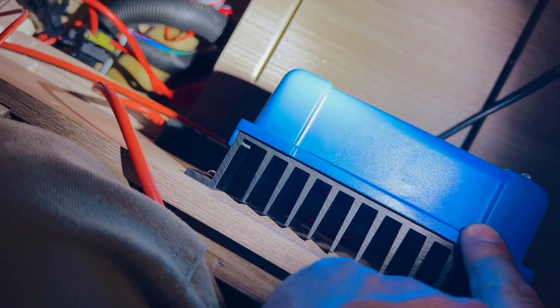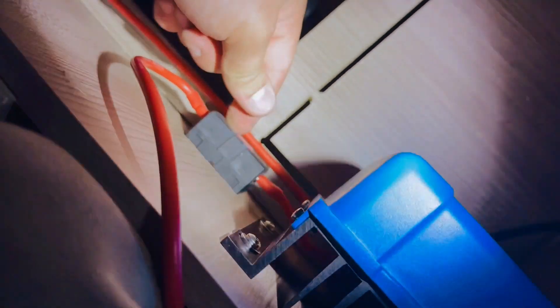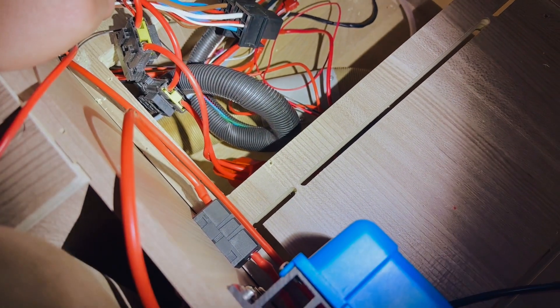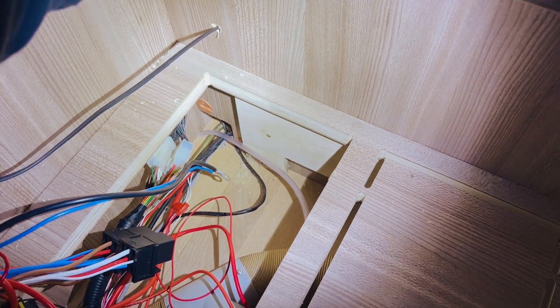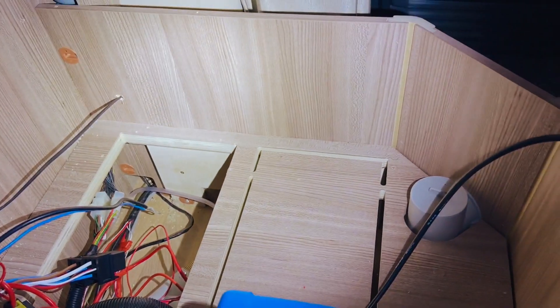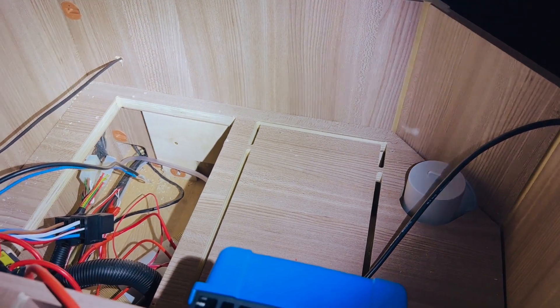We've got a Victron Orion 30A DC-to-DC charger here with the input coming in, a common ground, and then the line going to the battery via a fuse. The battery is going to sit over here and we'll put this directly onto the terminal. We're then going to put the MPPT charge controller over here with a DC circuit breaker, and bring the cables from the solar down through — probably drill a hole neatly through here — run them up that channel to the roof, through the DC circuit breaker, into the MPPT, and that will loop around to the battery.